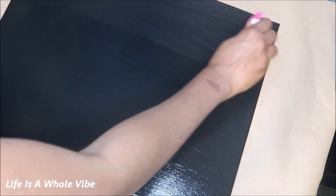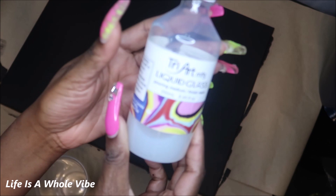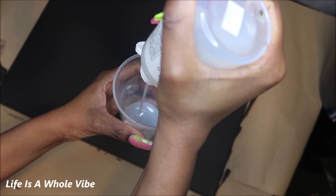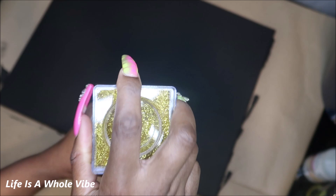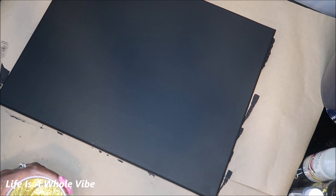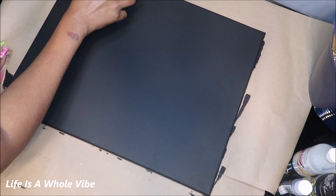The next step — I'm using this product called Tri-Art Liquid Glass. Some people use a resin, or if you don't have resin you can use Mod Podge, but I'm trying something different. I'm pouring my liquid glass into this cup and adding my glitter to it, stirring it up, then pouring it on the canvas. If you want to know more about what liquid glass is, it's like a one-step resin minus the toxic smell, and you don't have to stir it with anything. Sometimes I put heavy rocks on it and it holds so well.